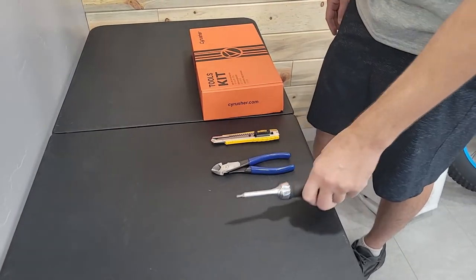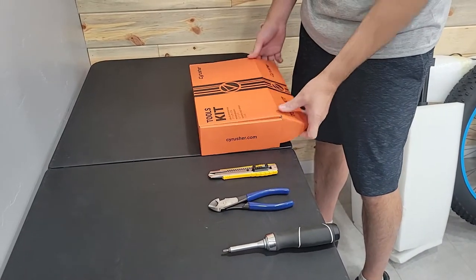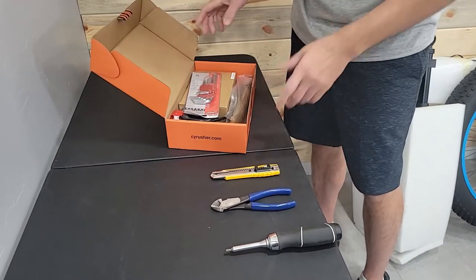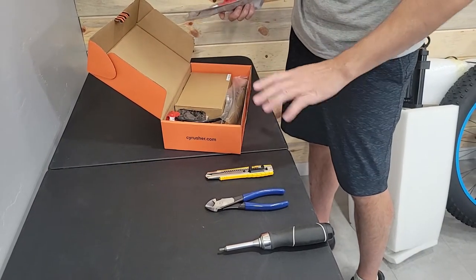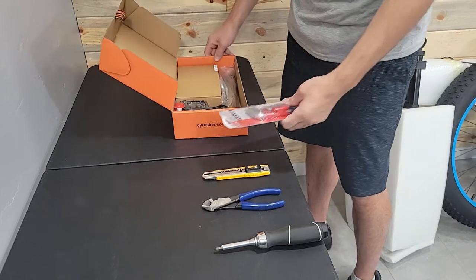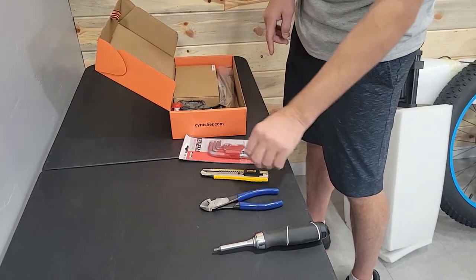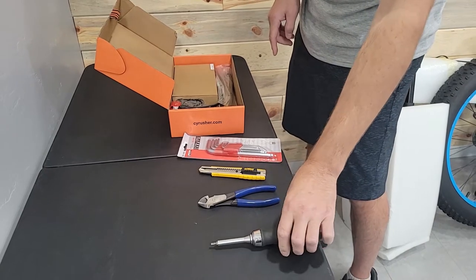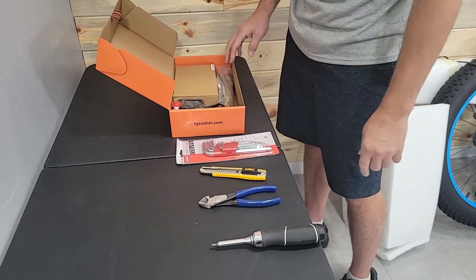I like to use this — it's got a four millimeter head on it. You'll need a five millimeter head as well. Just for note, what you get in your starter kit may be different, but these are the tools. I'll use the five millimeter out here; you can use the four out of here. If you have a screwdriver like this it's a little easier, but some people don't have the tool so you can use the four millimeter out of here if you have to.